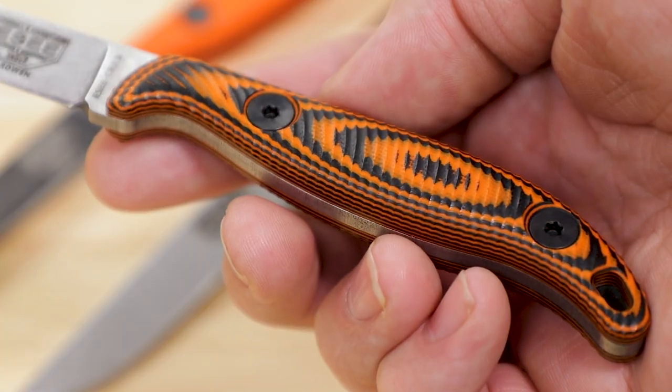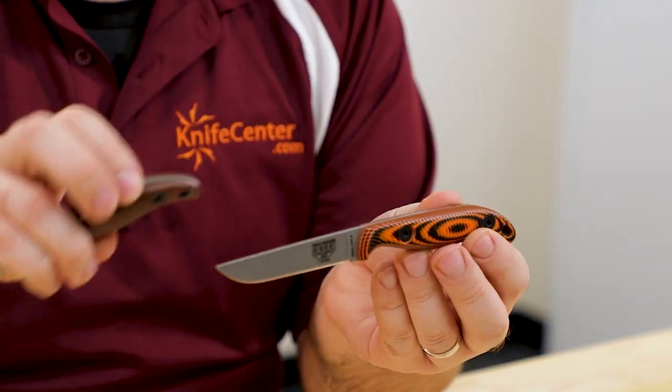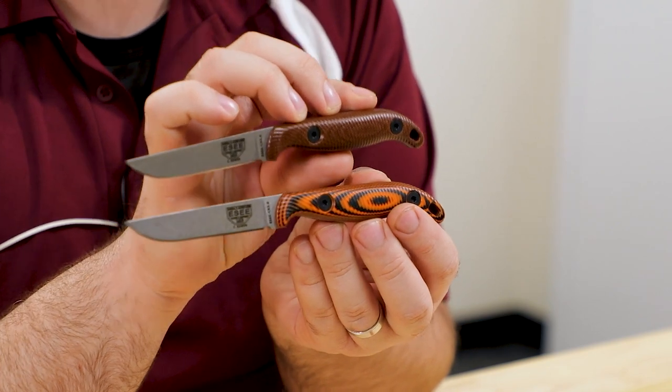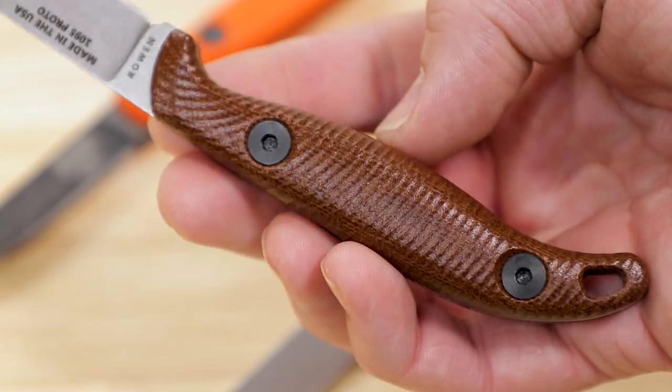What you have there is the same thickness as our original CR 2.5. We've added length to the blade, a little length to the handle, and given it 3D contoured scales in both G10 and Micarta. The one you're holding is our G10 in rustic brown — the same color we use on the PR4, the JG3, and some of our other Camplore series knives. It's got a really nice texture, not super aggressive but solid, with a good palm swell and nice contours.